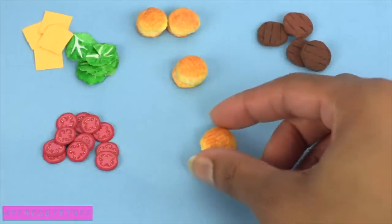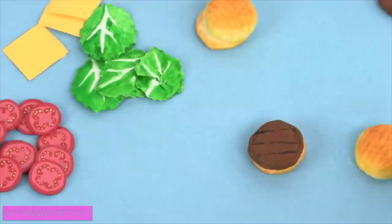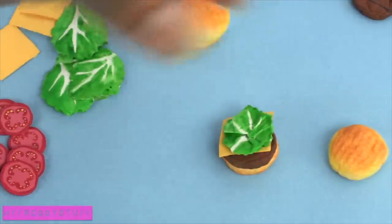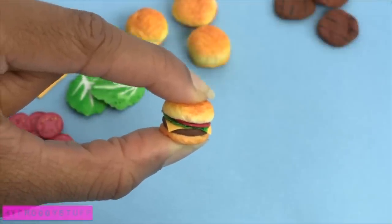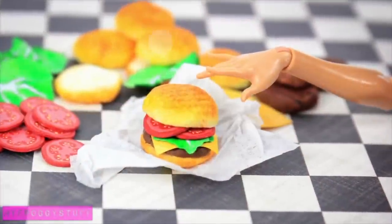Using all of the ingredients that we have made, we can stack them together and build a burger. Resize it to fit your doll, and you're done. Happy crafting!